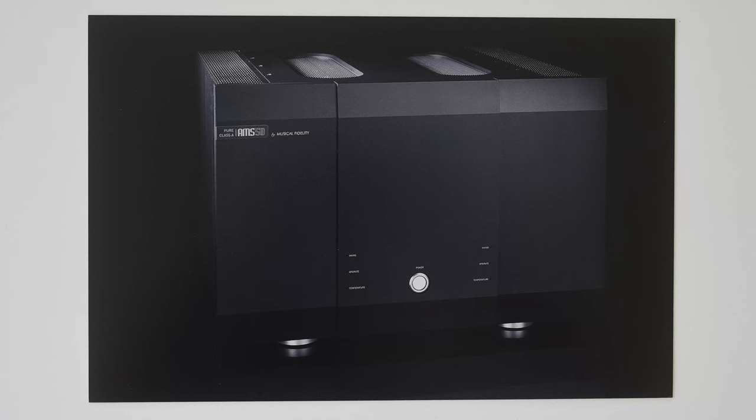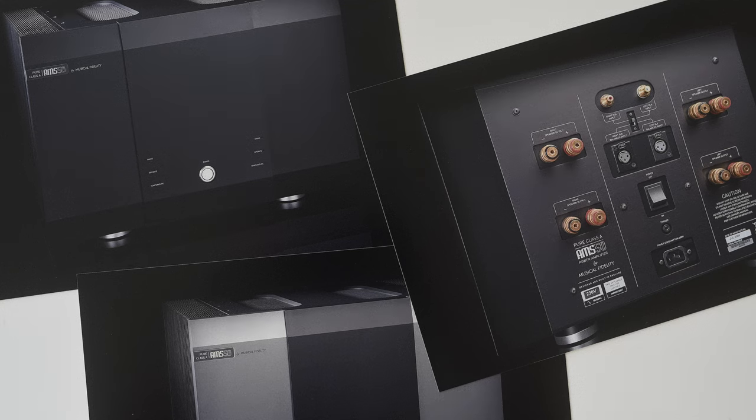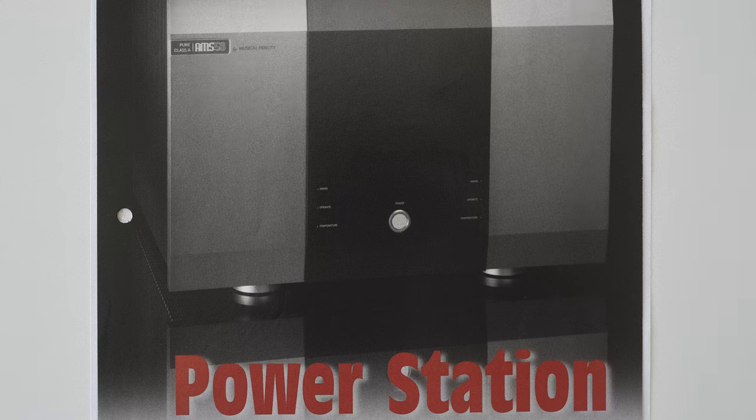We did the A3.2 and the A3.5, and went through various permutations. We went into the AMS Class A series, which was 50 and 100 watts. We did a massive 100-watt Class A amplifier which was about 97 kilos, if I recall correctly. After that we started doing more CD players, going back to basics and trying to re-find the market after all these extravagant items.